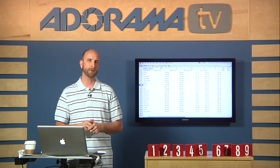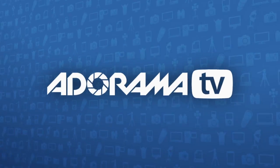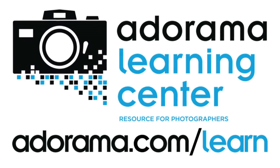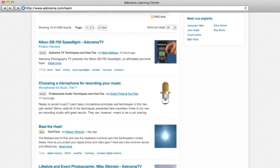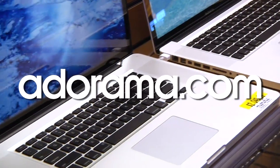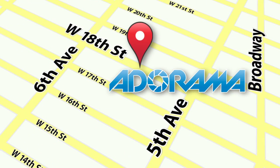Thanks so much for joining me this week. If you have a question about photography, send it to askmark@adorama.com. This episode is brought to you by Adorama TV. Visit the Adorama Learning Center for photography tips and techniques, links to the gear used in this episode, and related videos. For all the latest photography, video, and computer gear, visit adorama.com. And the next time you're in New York City, visit our store located on 18th Street between 5th and 6th Avenue.